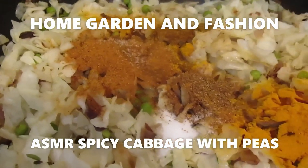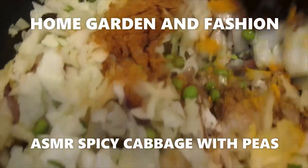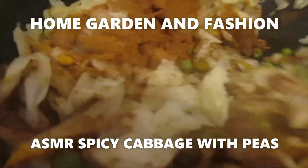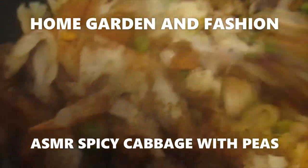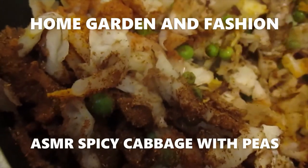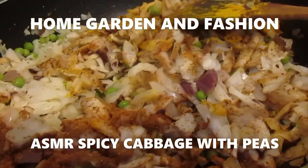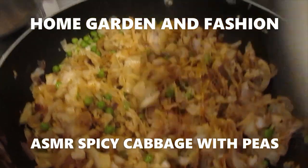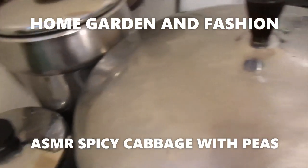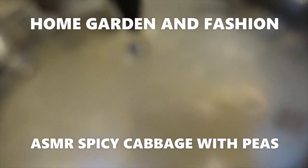Now I'm going to mix all this together and sauté 5 more minutes. I'm not going to add any water; I can just sprinkle a little bit with my hand if I feel it needs it. Then I'm going to cover it and keep it on low heat for about 10 minutes until everything is nicely cooked. So now I put the cover on and I'll keep it like this about 10 minutes until the cabbage and peas are totally cooked.